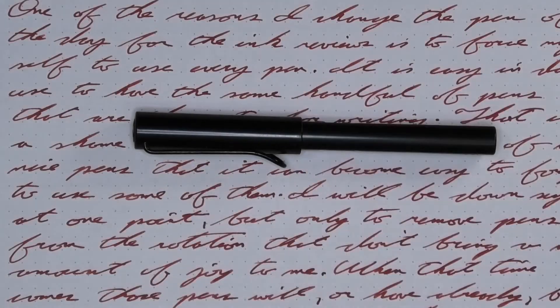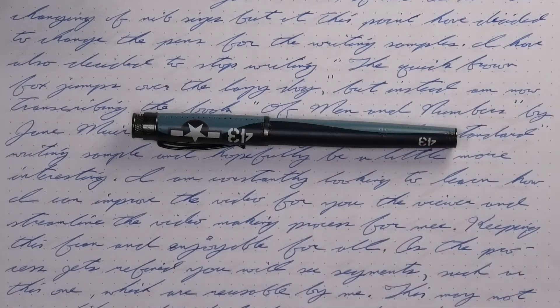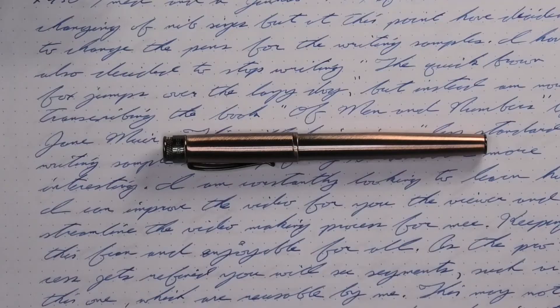The pen for today is the Elami All-Star. All of the writing samples are done with a Retro 51 P51 with an extra fine nib, a Retro 51 Corsair with a medium nib, and a Retro 51 Lincoln with a 1.1 stub.